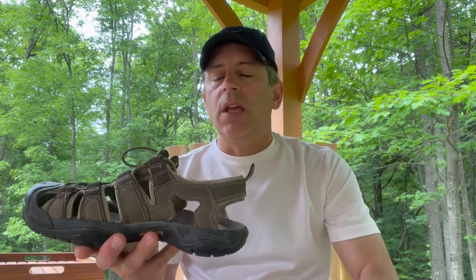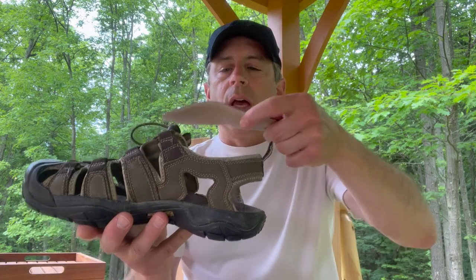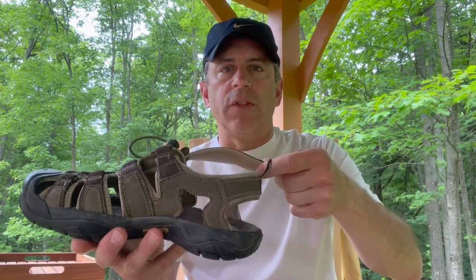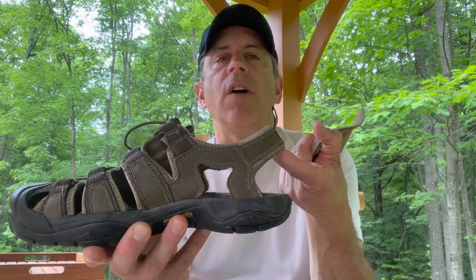Alternatively, the only other thing I can think of if you're wearing a backless sandal or a backless shoe is to Velcro your inserts down to the insole of the shoe, and that can sometimes work, but it's really not as effective as wearing a sandal that has a strap along the back.